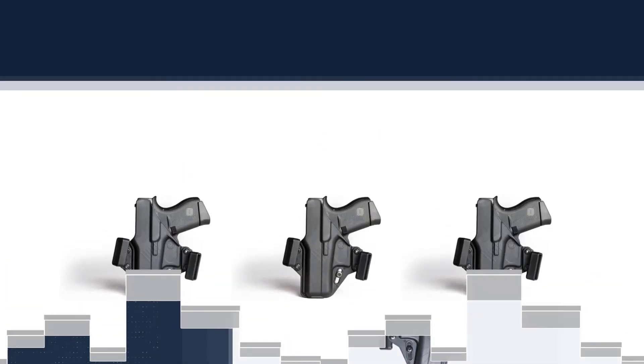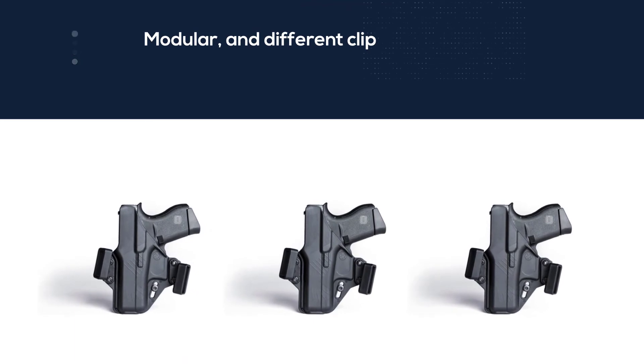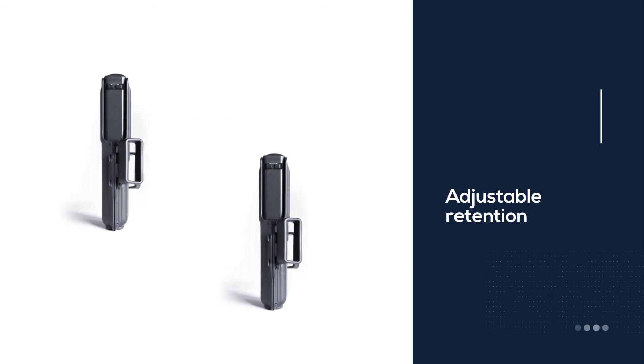This is perfect for dress clothes when a small lump is a big deal. The Vanguard clips over the trigger guard, so the weapon is rendered a safe weapon. It's also modular, and different clips and claws can be added.